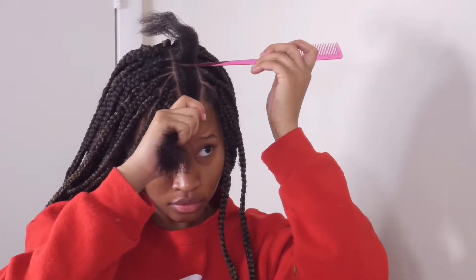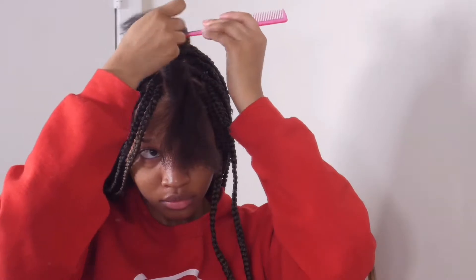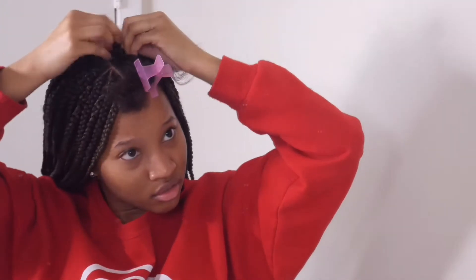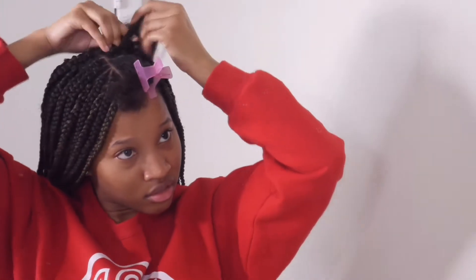When I say I cornrowed the top sections, I only split that section into two parts. I pick up one piece of hair, braid down a little bit, then pick up the second half of that section and put it into the braid. Because like I said, I couldn't get the hair to start right at the beginning of the section, so this split method was a little easier for me.